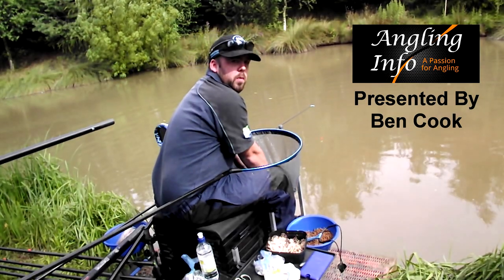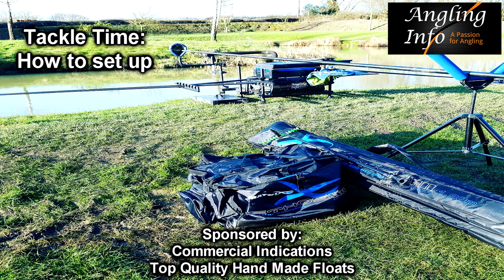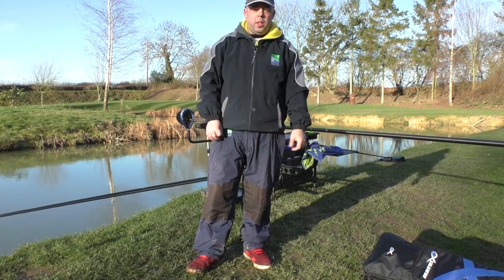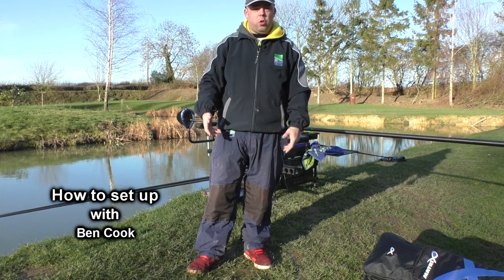Hi, my name's Binkle and welcome to Angling Info. Today we're going to do a bit of a different video — not really as much fishing.